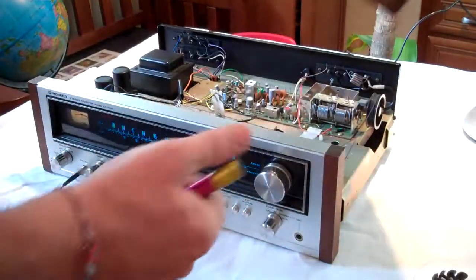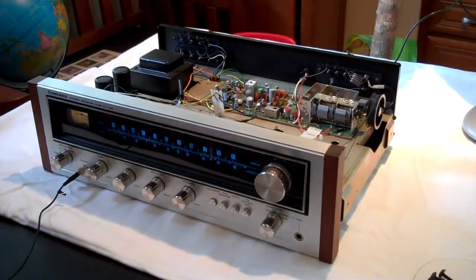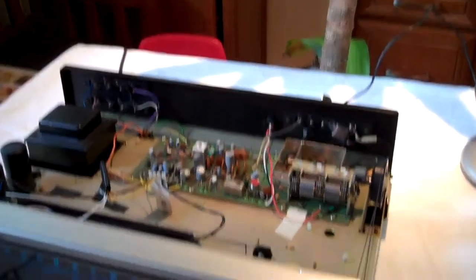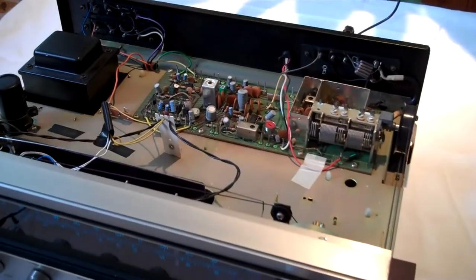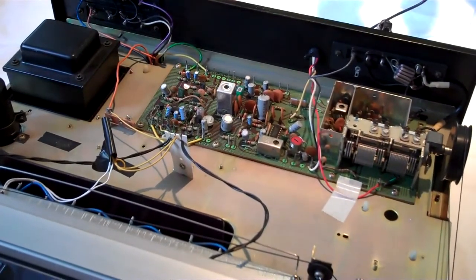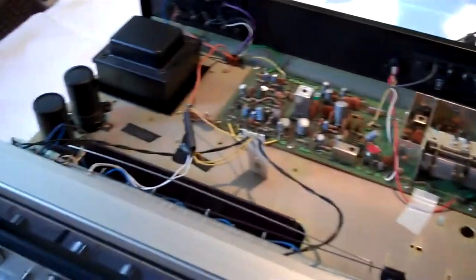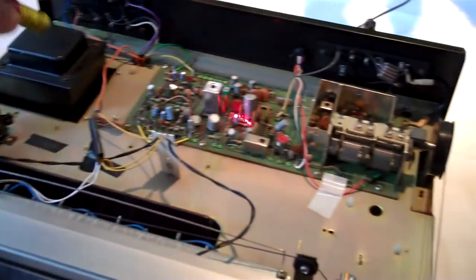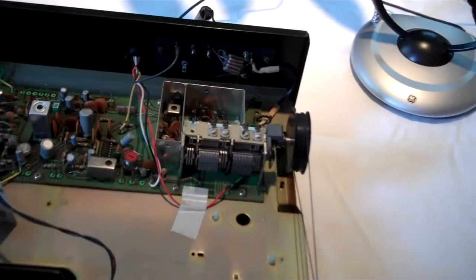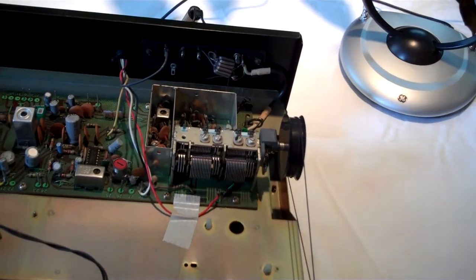You can see these screws go on the side. Look — the power transformer, a couple of large capacitors. Turned on the tuning and I'm going to tune it. You can see these things move right here.